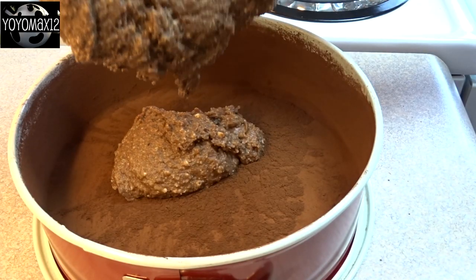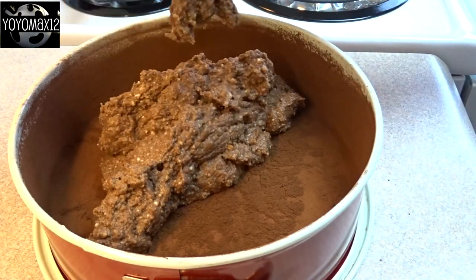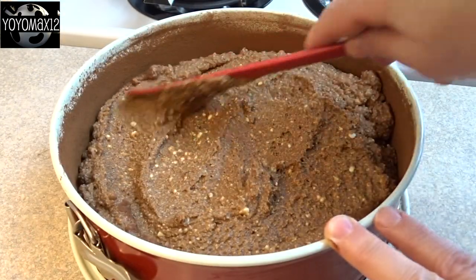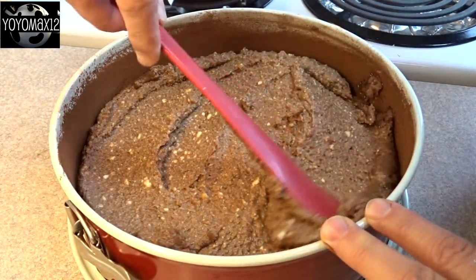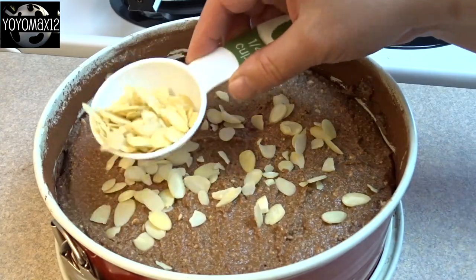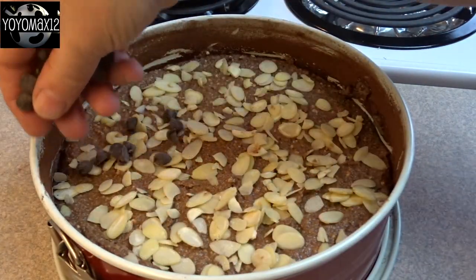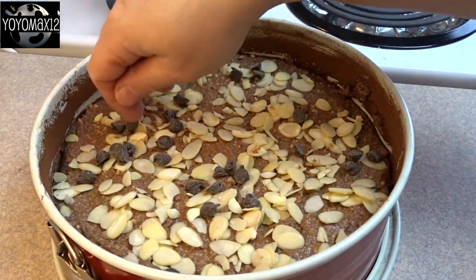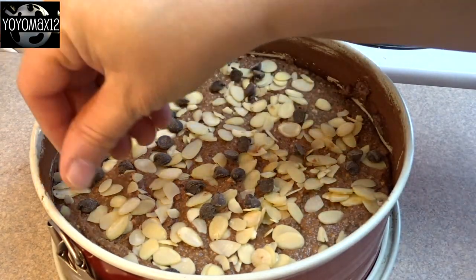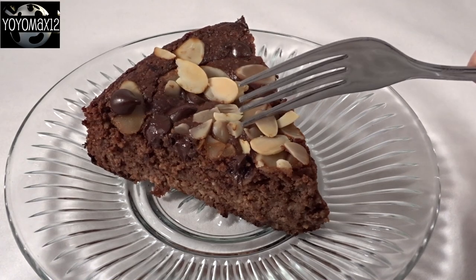Once the pan is coated, pour in the batter for the cake and spread it out evenly with a spatula. For decoration as well as flavor, add a quarter cup of sliced almonds and a quarter cup of semi-sweet chocolate chips to the top. Then bake this at 375 degrees for 50 to 60 minutes, or until the cake springs back lightly when you press it with your finger.